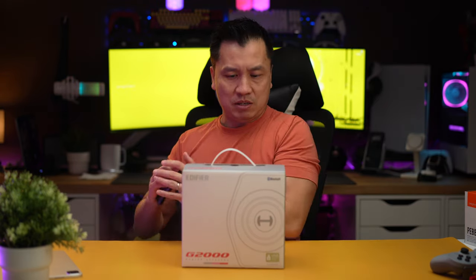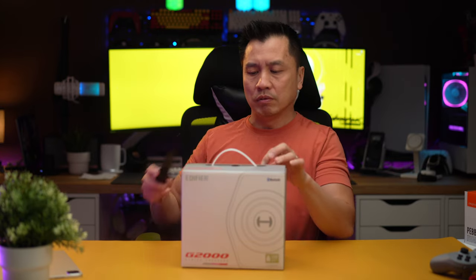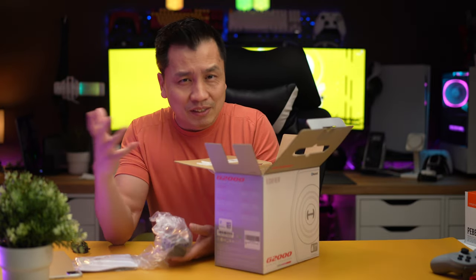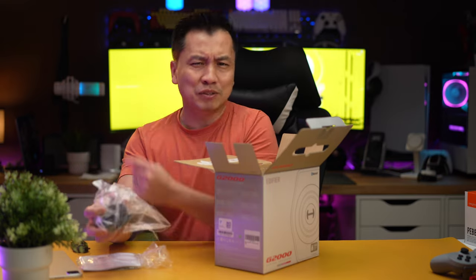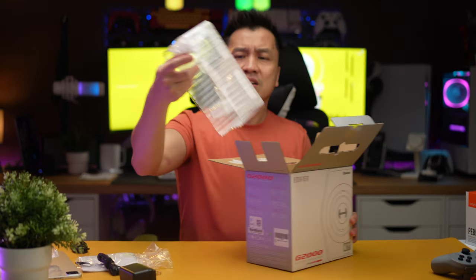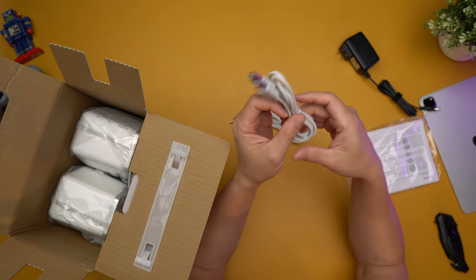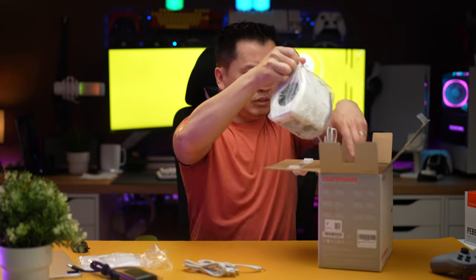Okay, unboxing time. Every single desk setup video I've seen has these. They look minimalist and great on a white setup, which is what I'm trying to do. In the box: a power cord — a little disappointed it's not USB-C — a 3.5 millimeter jack, which is standard, and a USB-A to USB-A cable, which is interesting.